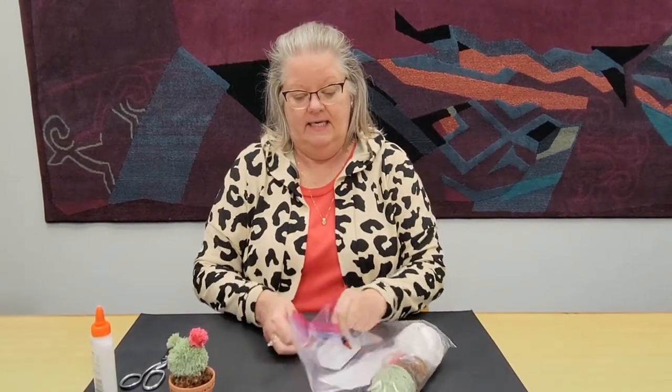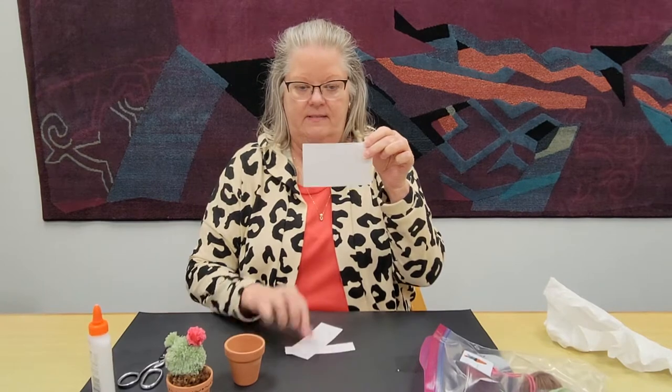Inside the kit you'll find a few things. First, we wrapped a little clay pot in a paper towel for a little padding. So here you have a clay pot and you have three index cards — one is three inches high, one is two inches, and one is one inch. You also have three little balls of yarn: green, brown, and a little bit of pink.